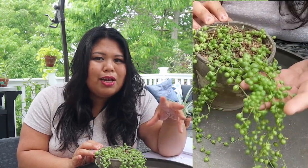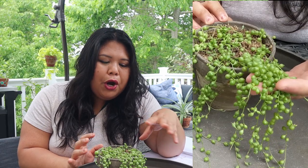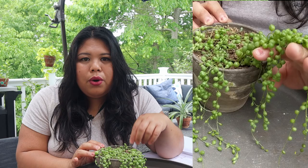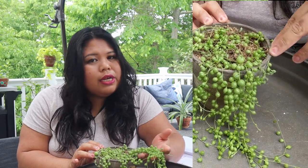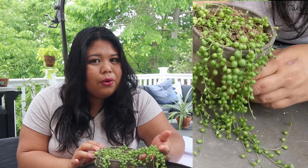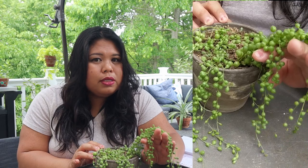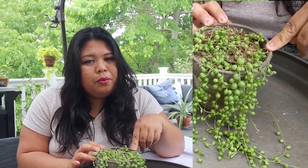I upgraded it too quickly to a 6-inch pot because I was excited to get my string of pearls bigger, but it wasn't really the right move because the water wasn't draining out fast enough. A string of pearls is basically considered a succulent, and a lot of people forget that or don't know that. So a lot of times the reason people fail with their string of pearls is due to overwatering, and when it got overwatered it did suffer from root rot.